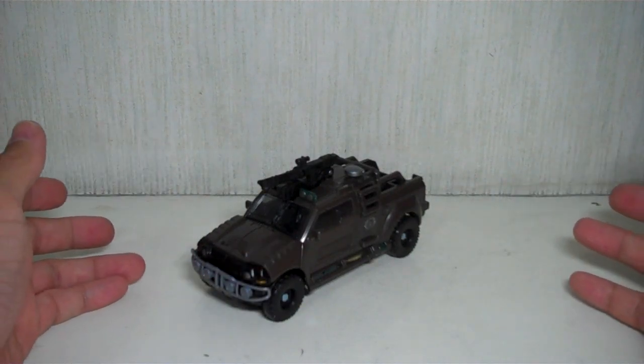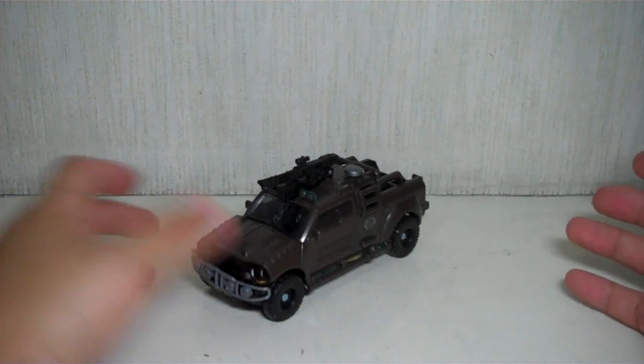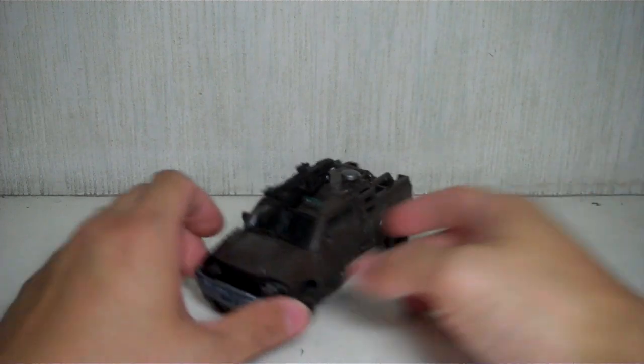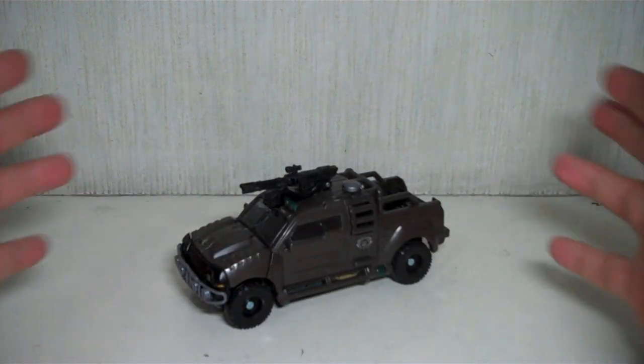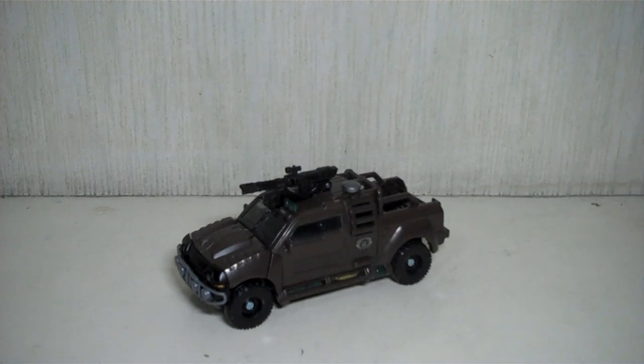So there you have it — Transformers Revenge of the Fallen, Braun. I hope this video has been very helpful to those of you still deciding whether to get this figure. I highly recommend him — cannot recommend him enough. He is an awesome figure. If you see him at retail, I strongly suggest you go ahead and pick him up. Thanks for watching.